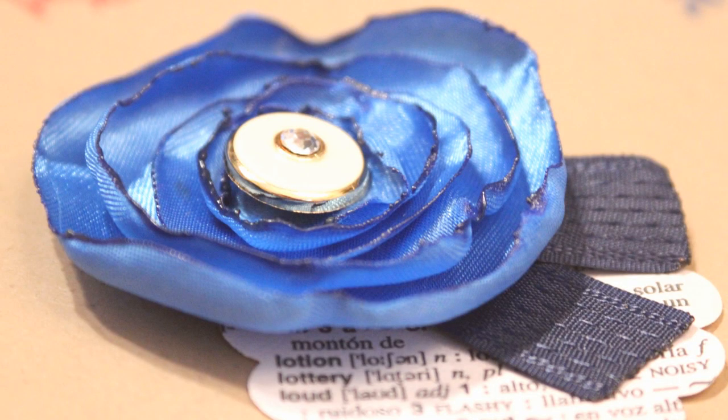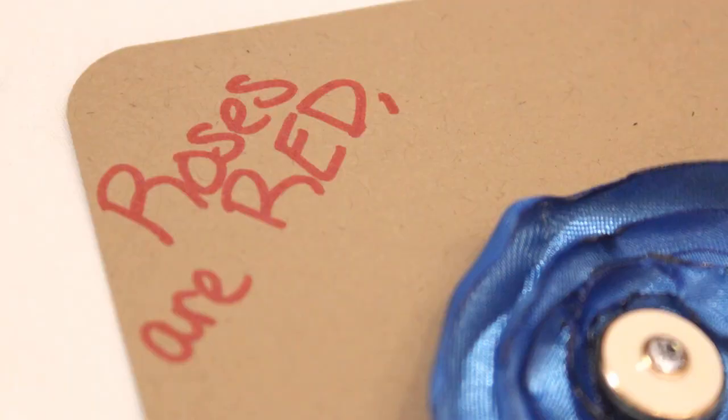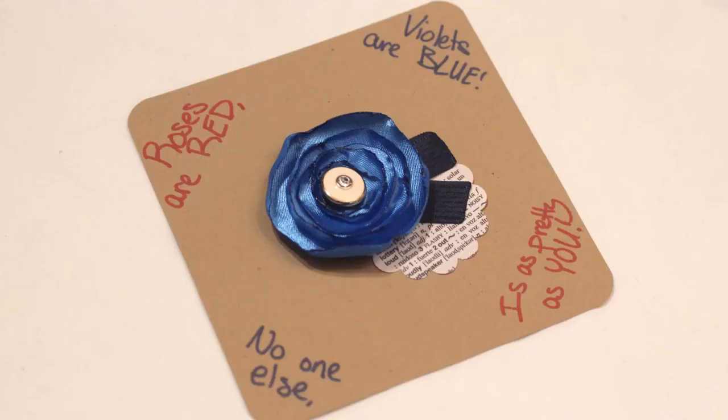Since I wanted it to be removable, I put a little base that is just a flower cut out of paper and stuck that down, then I put double stick tape on the back of the flower and stuck it down onto the card. That way it can be removed easily, the tape can be removed, and there's no harm done to the flower.